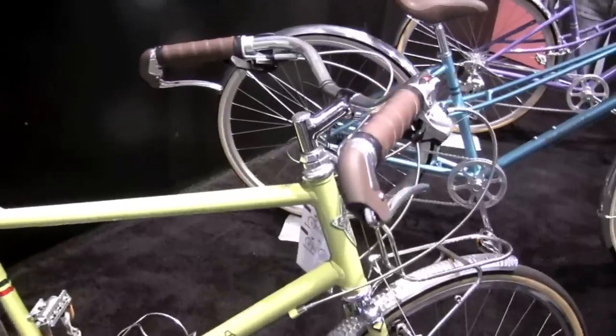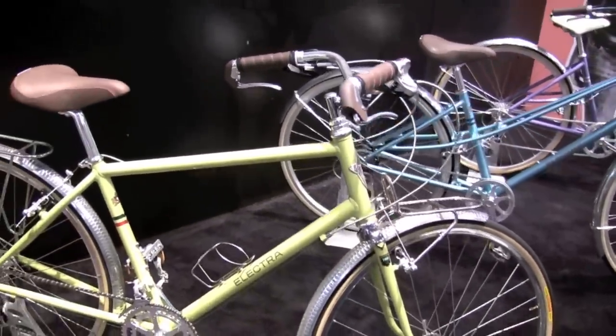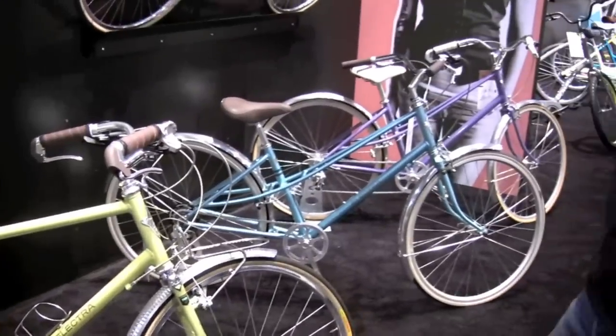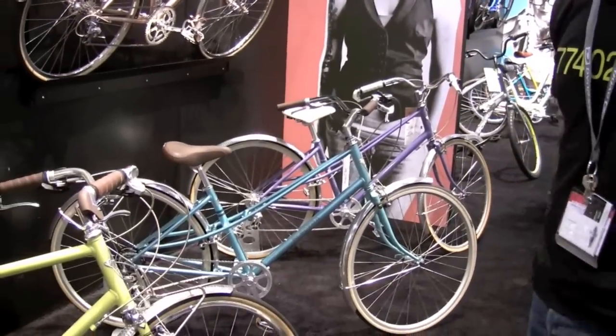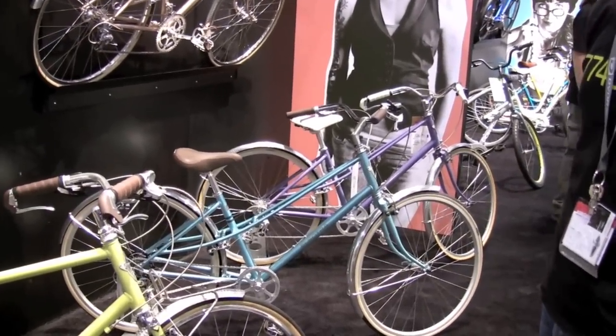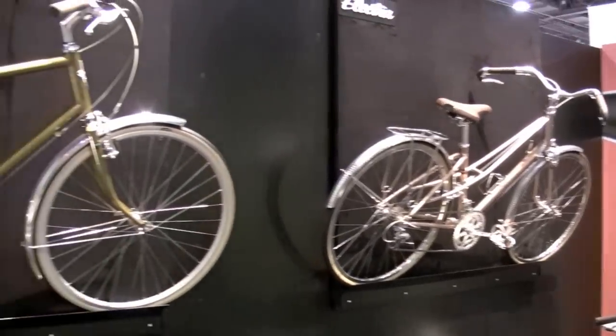They're very elegant, purposeful, city, light duty, everyday bikes. We offer a few different models in the Ticino line ranging from about $500 up to about $2,000. Here we have a few representative models. All the colors are very muted and very elegant looking. We've done really minimal graphics on them to make them really look the part.